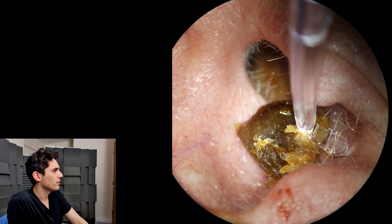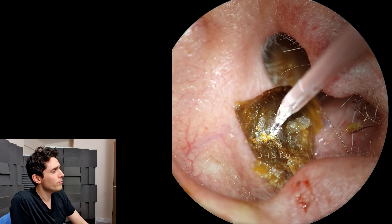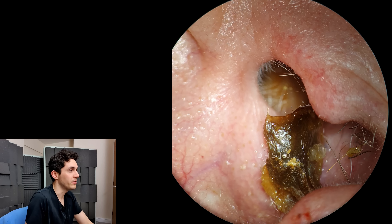There we go — an extremely hard, dense piece of wax there. Normally when I take a plug of wax out, I just kind of smush the tool into it and then drag it off and throw it in the bin or whatever.